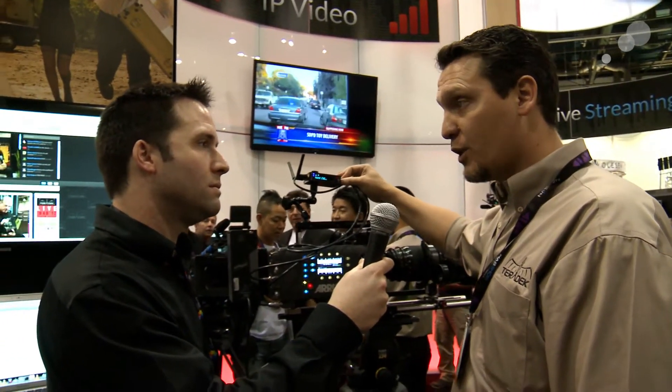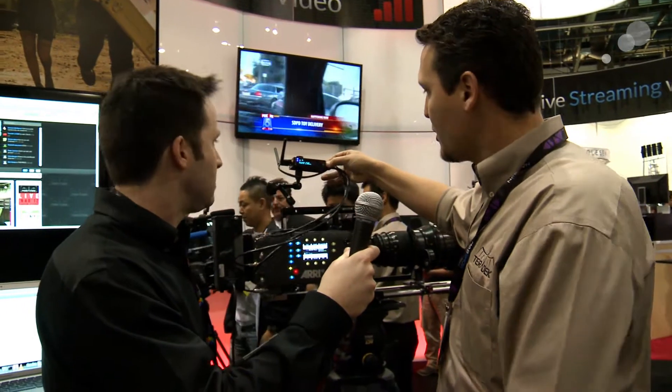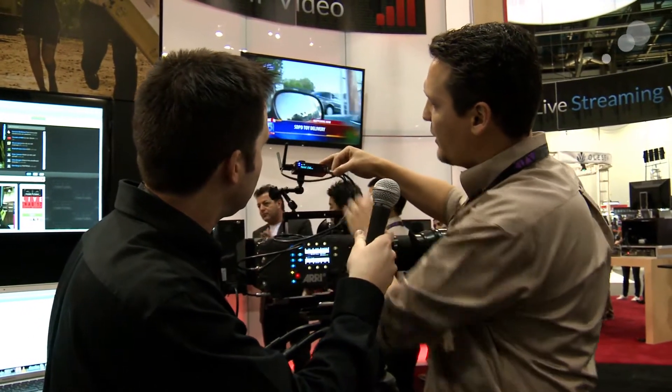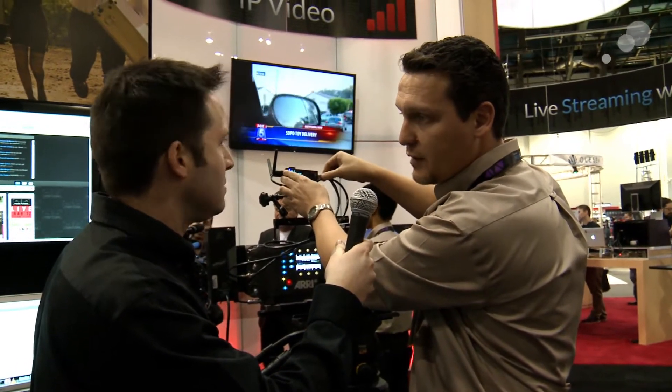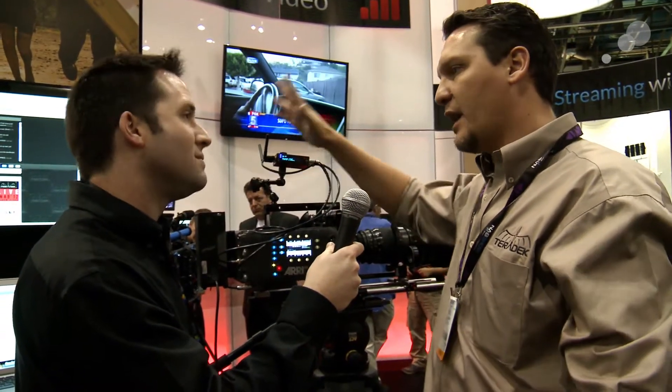We also have a built-in rechargeable lithium-ion battery. I can go ahead and unplug the power here and you'll see that the unit still runs. This is going to give you about two hours of connectivity. And it's still the same very wide range of voltage inputs, 6 to 28 volts. So if you have a giant Anton Bauer pack or you have a small Canon 5D battery, both of them will power the cube.